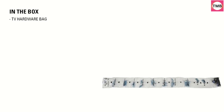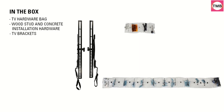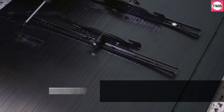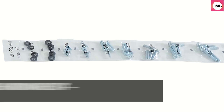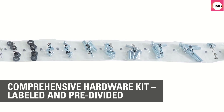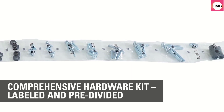Universal Mounting Design: The Sanus Classic Tilting TV Mount fits most 37-80 inch LED, LCD, OLED, and Plasma TV screens. It is universally designed to fit major brands including Vizio, Insignia, TCL, Samsung, LG, Toshiba, and more. Versatile: It fits any VESA patterns from 100x100 to 600x400mm.